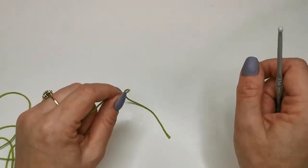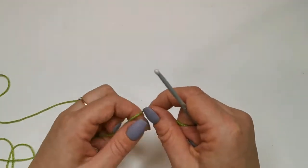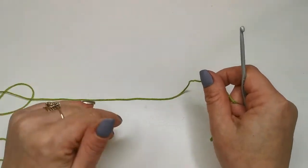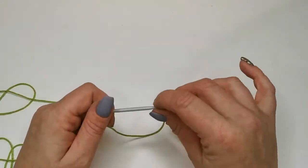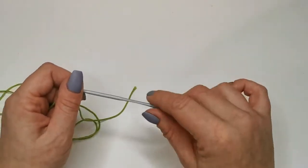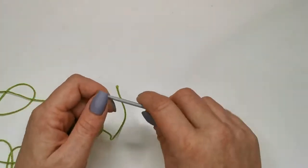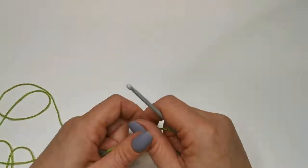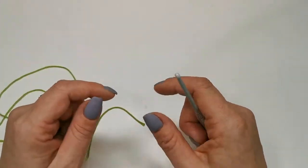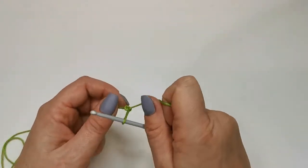To start off we're just going to make a slipknot and then we're going to make a chain — that's the basic way to start working in rows. I will first show you doubles — British doubles or American singles — as rows, and then we'll have a look at how half trebles look, or half doubles if you're American, and then trebles, or doubles if you're American. Then I'll show you how the fabrics look a little bit different. So to get started I'm just going to do a normal slipknot.